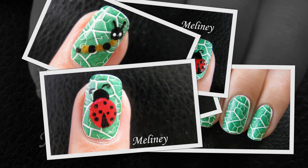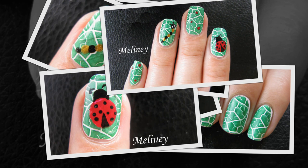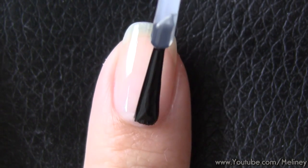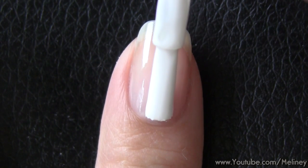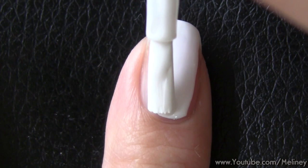Since Easter is coming up, leave a comment and let me know what you like most about Easter. I look forward to the chocolates myself. As always, apply base coat to protect your nails, then a layer of white polish as your base colour. Allow that to completely dry before moving on.